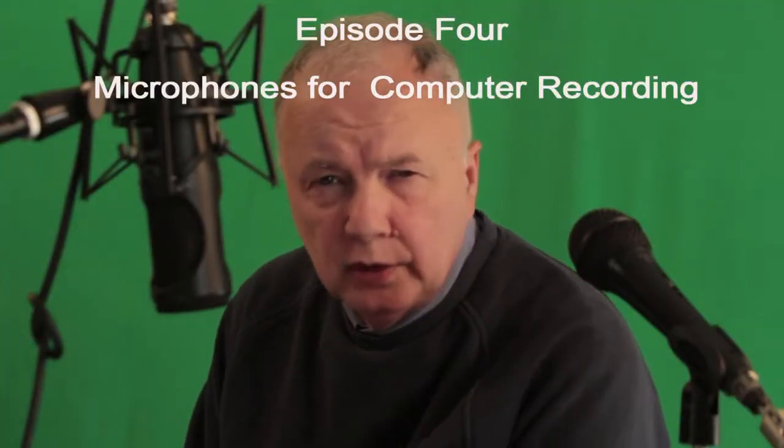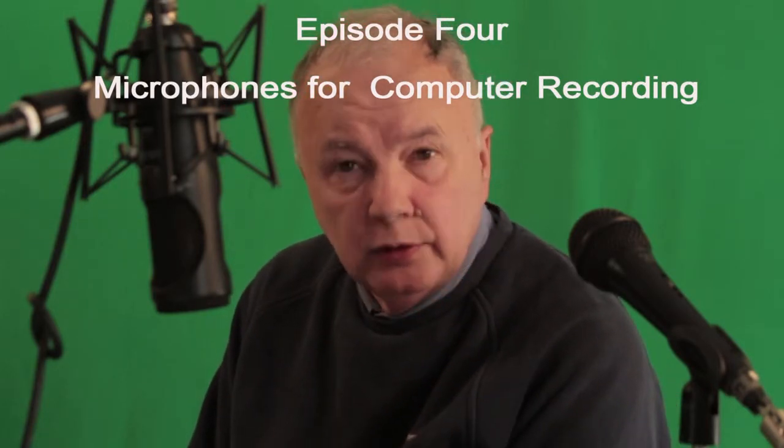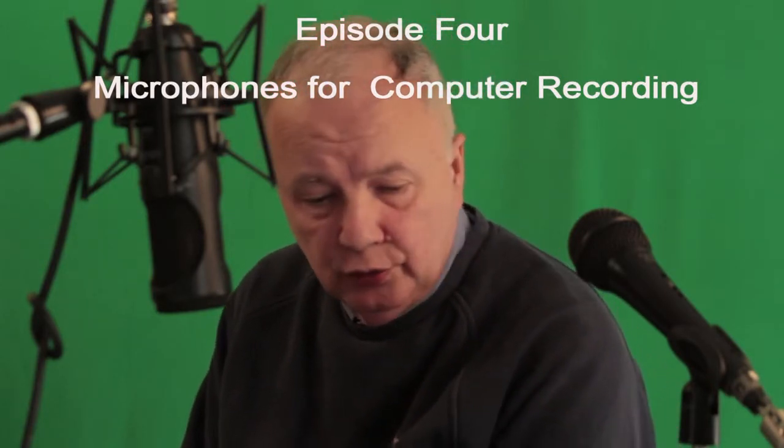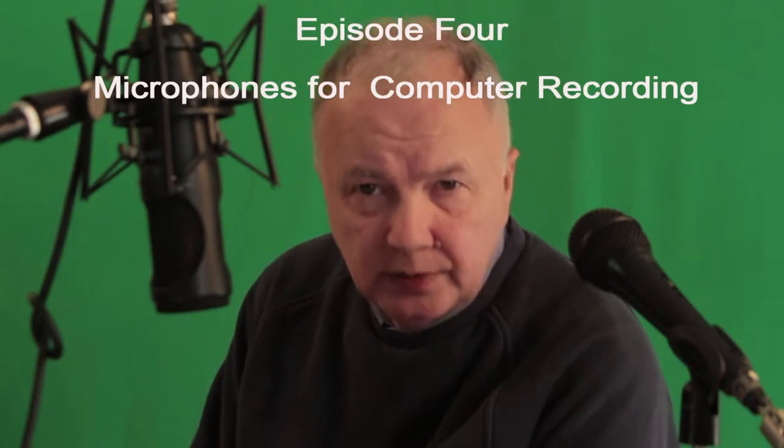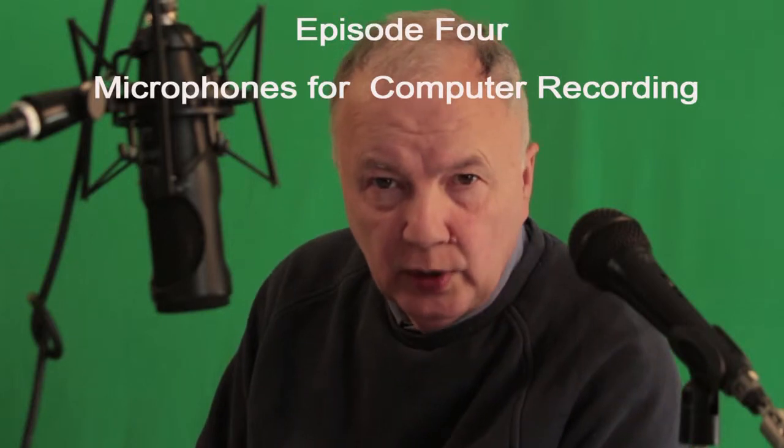Welcome to episode 4. This episode is going to focus on recording your interviews, your Skype chats, your Google Hangout, and possibly material for a webinar.